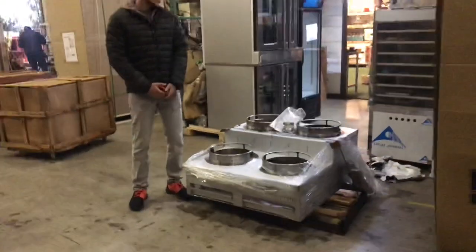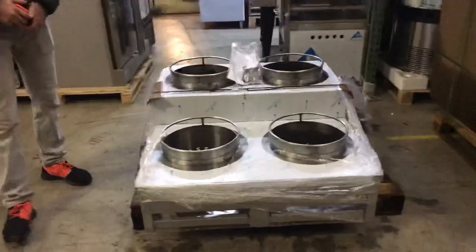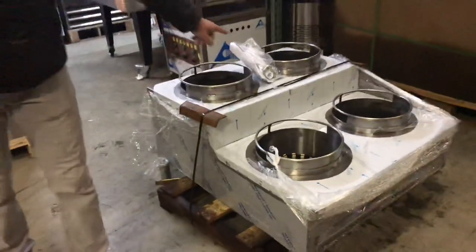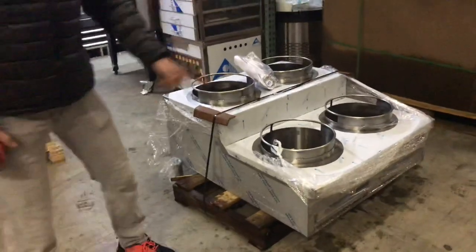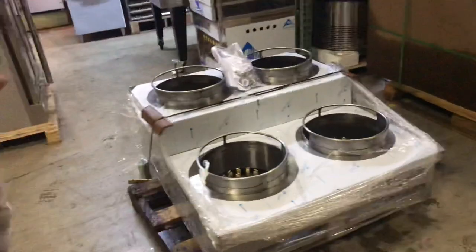Hello everybody, today we're going to go ahead and demonstrate a brand new double-step 4-hole Chinese wok. The brand on this unit is going to be Ideal, made here in the USA. It's a certified product — NSF certified. In a second I'll go ahead and demonstrate the certification for you.